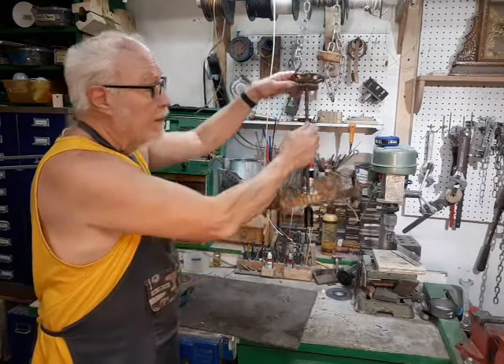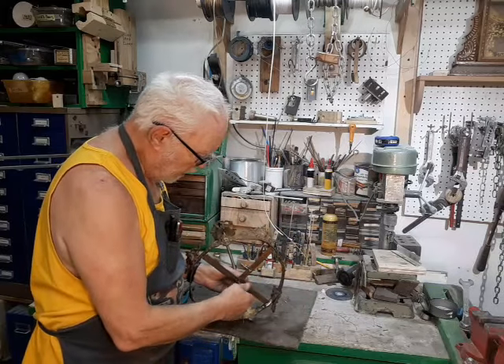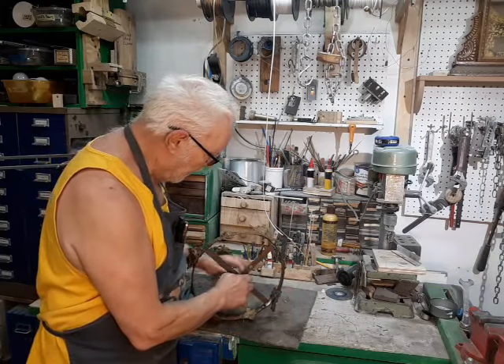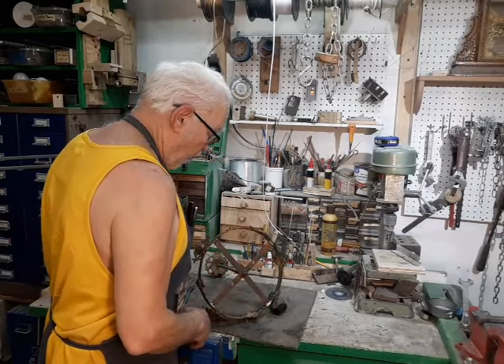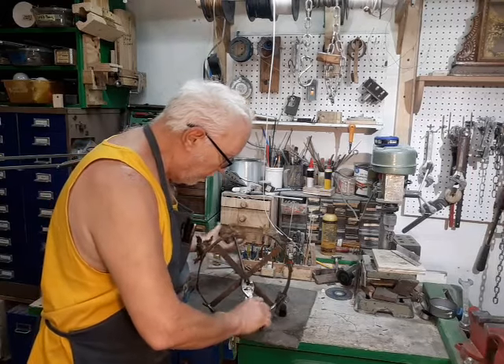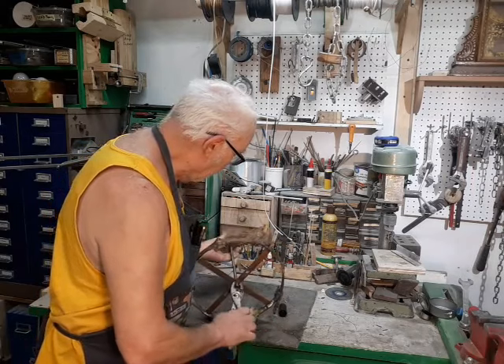Anyone who's been in the antique business for a while, especially antique lighting, manages to collect a lot of scrap parts, pieces, odd things like that that they can't sell and can't give away. Sooner or later somebody looks at that big pile of stuff and says, well maybe I could just put it all together and make it into something. And that's what's happened here.